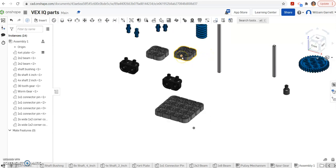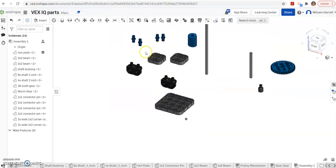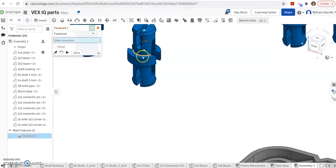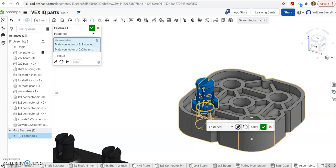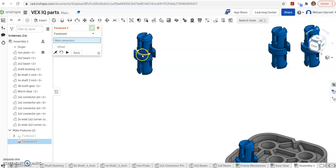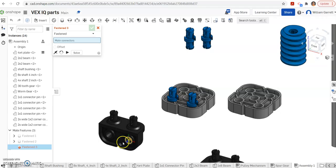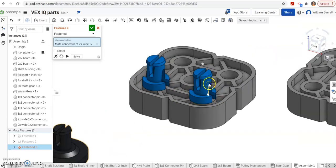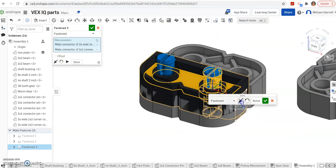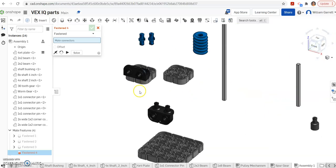Next I'll put my connecting pins into this 2x2 plate. They go on the side and then into the piece that goes on the base. I'm going to use the fasten mate, get that inner portion, and put it into the hole. It went in upside down so I flip it around — now it's in the right location. I do the same for the second pin. Once those are set, I put the corner connector on using another fasten mate, get the hole, bring it down to the connecting pin, flip it around, and hit the green check.